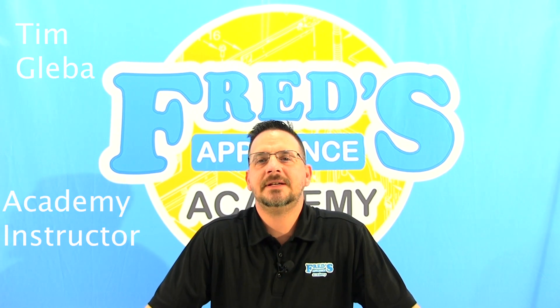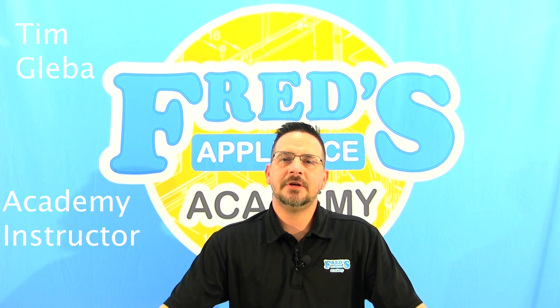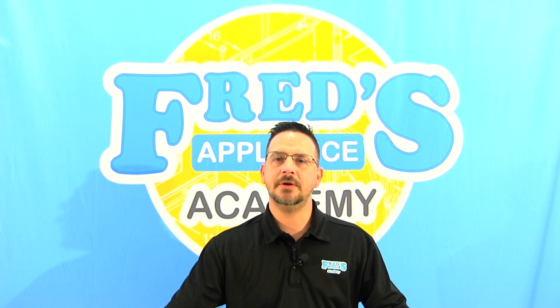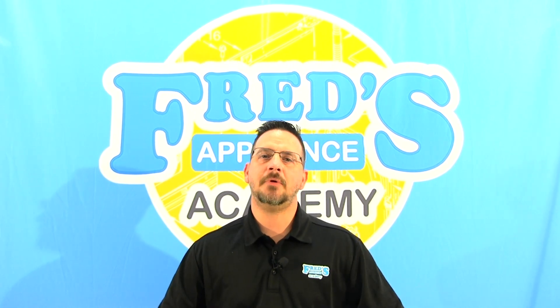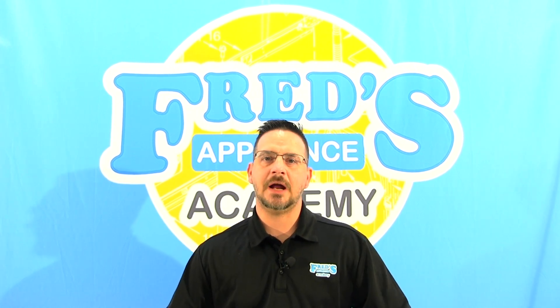Hello everyone, Tim with Fred's Appliance Academy here with another awesome video for you today. In today's video, I'm going to show you step-by-step how to make your own mini fuse breaker that you'll use to bypass any fuses, door switches, or any thermal device so you can test a unit properly to figure out what might be the cause of the issue.